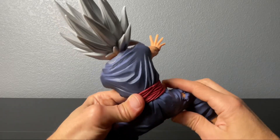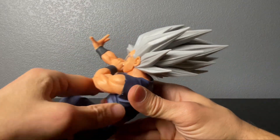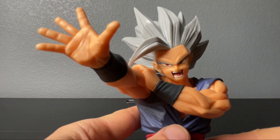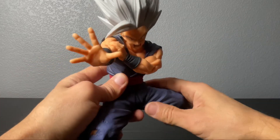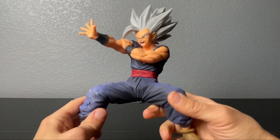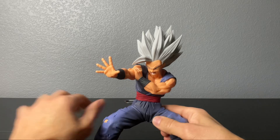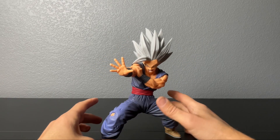He looks cool — that hair is amazing, look at that. That's my next hairstyle. He looks really cool. Big fan. I wish these guys came with fireball effects or something, but those are the higher-priced statues you can probably get. This is cool, I really like it. This guy looks like he'll have some trouble standing on his own though.